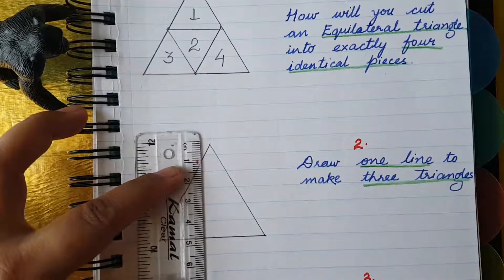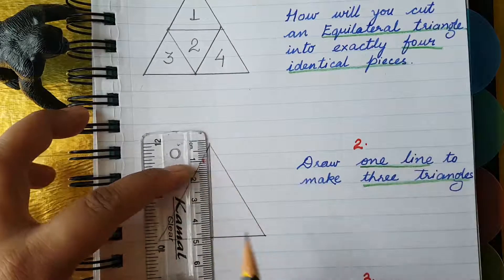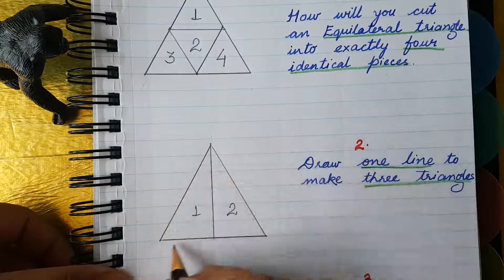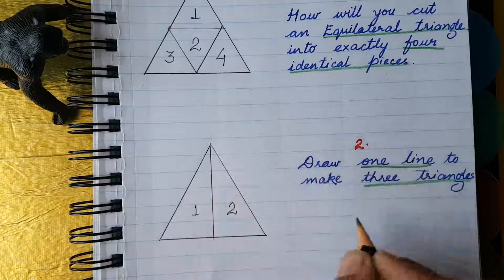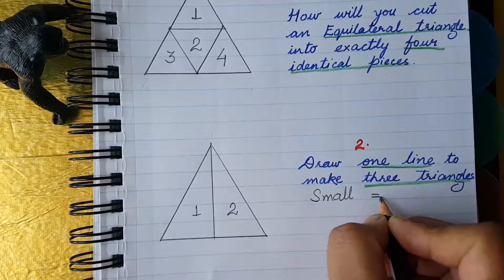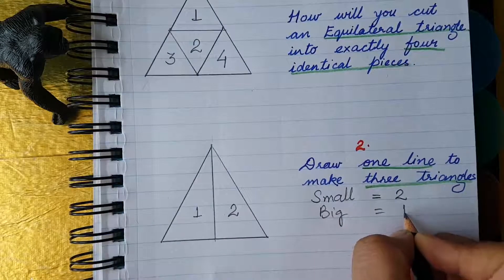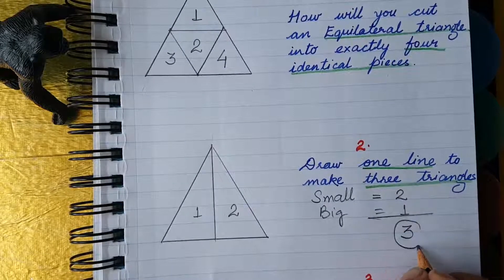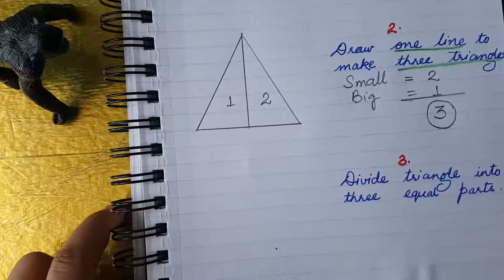So as I told you, divide this triangle in half. This is triangle one, this is triangle two, and the big one is triangle three. There are two small triangles and one big triangle — total three triangles. Very good!